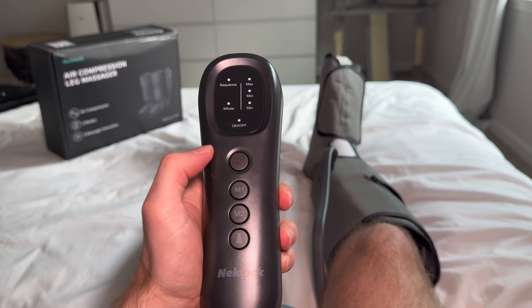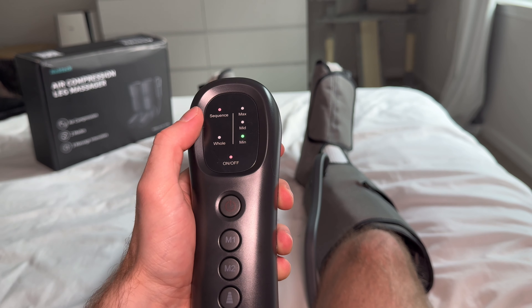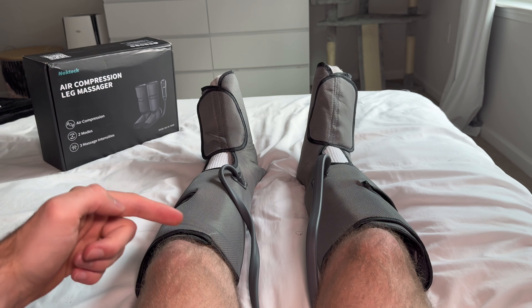It's really simple to use. Here is the power button. Once we have it on, right now we have two modes — one is sequence, one is hole. We're on sequence right now. What that means is it's going to start the compression at your feet and it's going to slowly move its way up your leg.